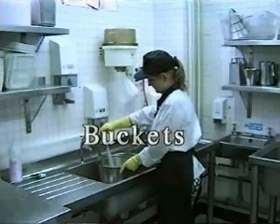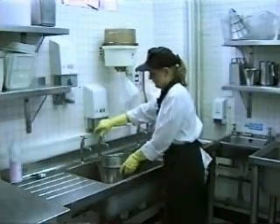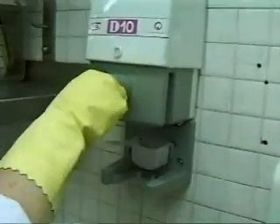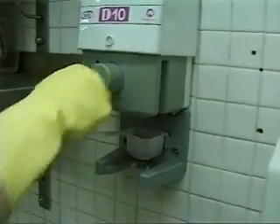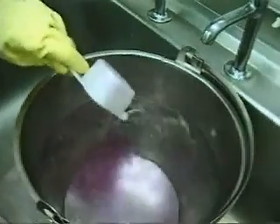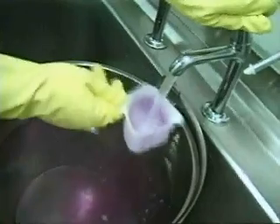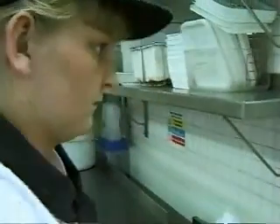Fill the bucket with warm water. Swing the scoop into position under the nozzle and push the button. Empty into the bucket. Repeat as recommended by the Diversey representative. Rinse the scoop and return to the dispenser.